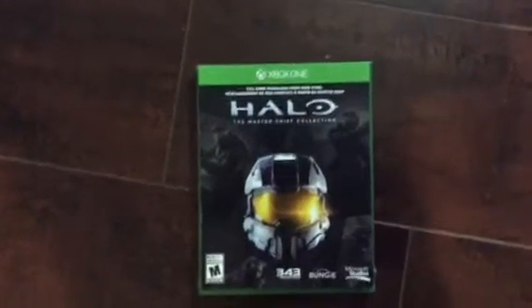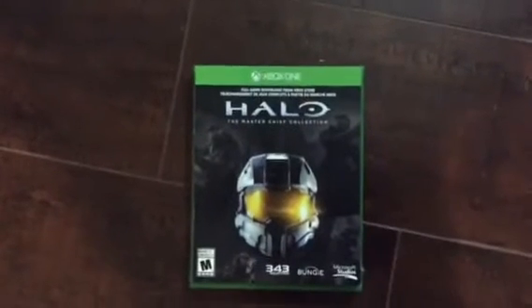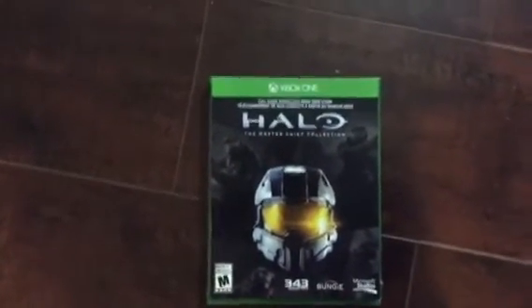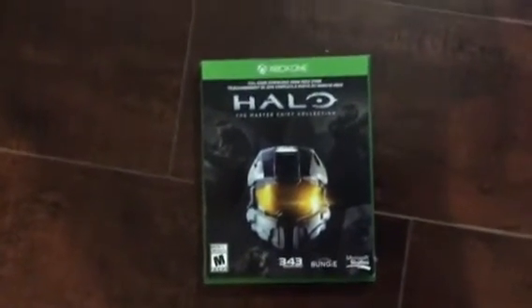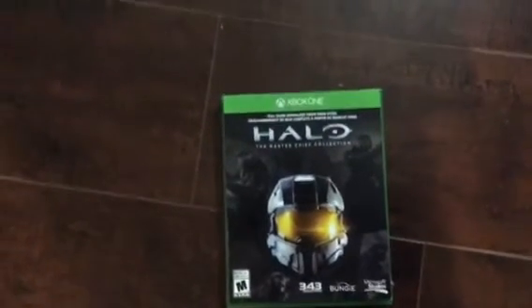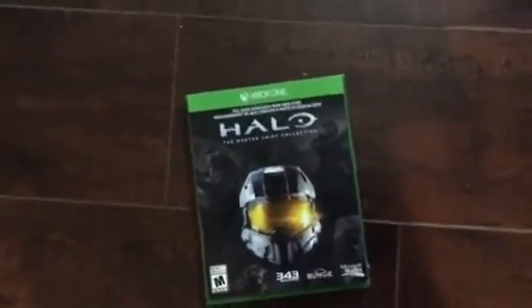Hey everybody, it's Nicholas here from the Nicholas Channel. Today I will be doing a video unboxing on Halo: The Master Chief Collection for Xbox One. Now, I know most of you guys have this game. It's made by Bungie, 343 Industries, and Microsoft Studios. I know a lot of games by that, so let's open this baby up.